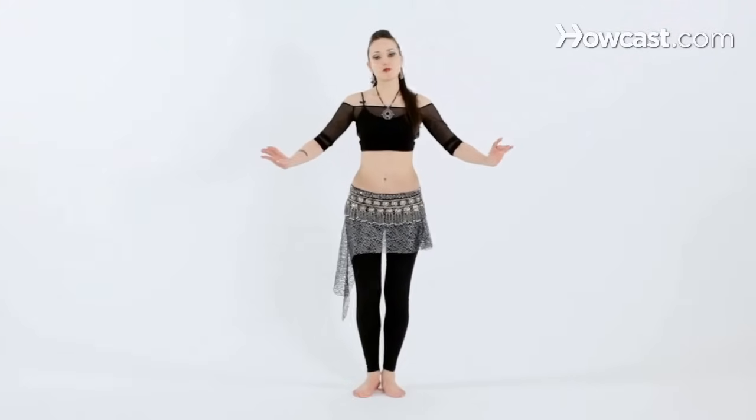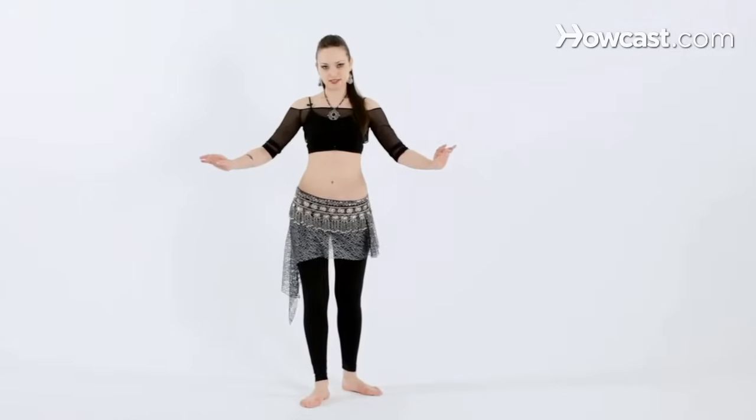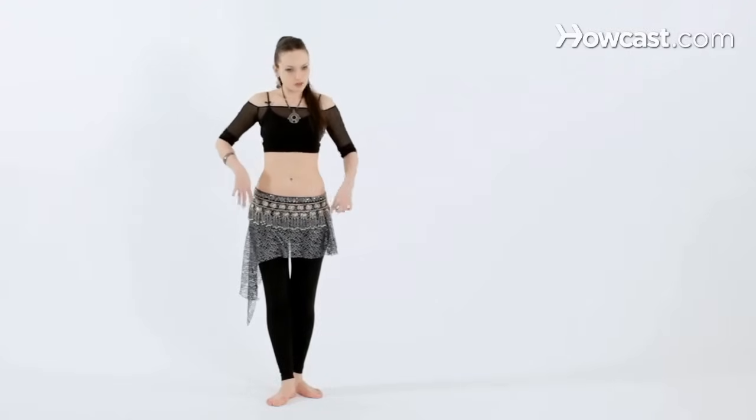Now we're going to take a step with the right foot, crossing left behind, and again right, crossing behind, right, crossing behind. Make sure you're taking very small steps, keeping the movement right underneath your hip bones.